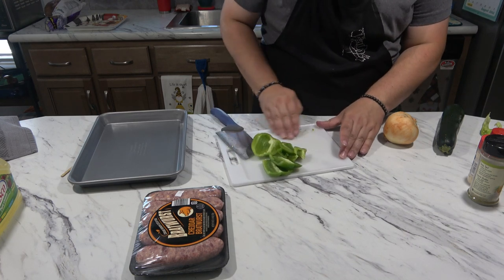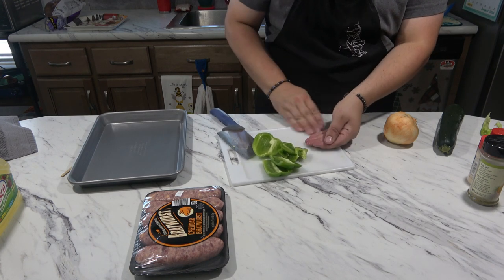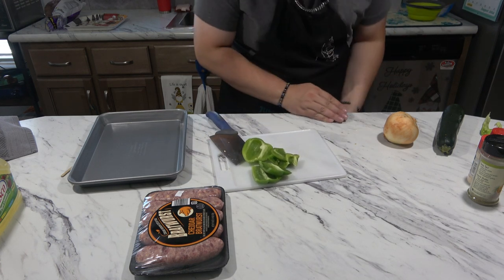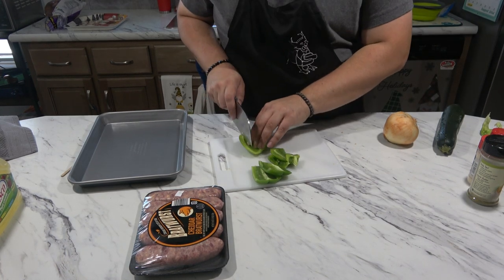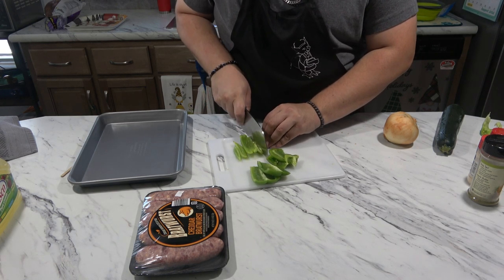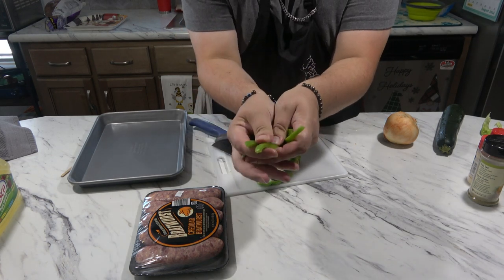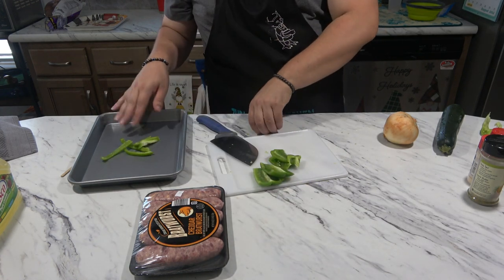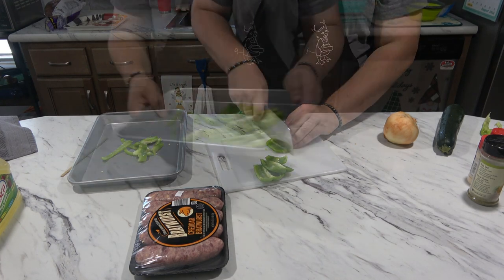Just going to get the seeds out. And what we're going to do is cut these into little strips, just like that. I'm going to place them right on the pan here — and that's one pepper done.